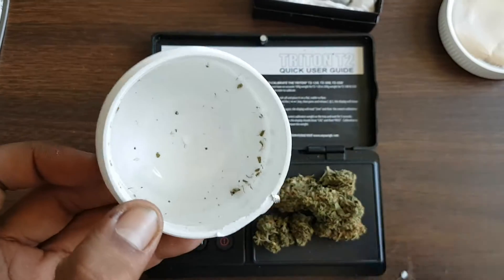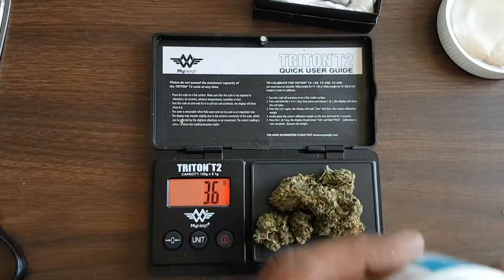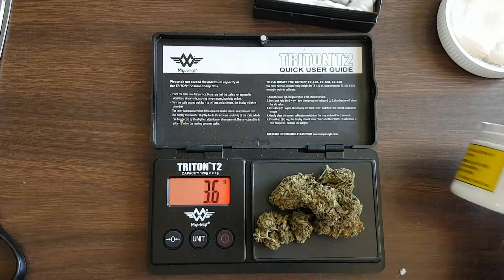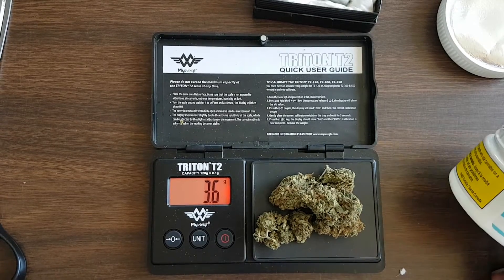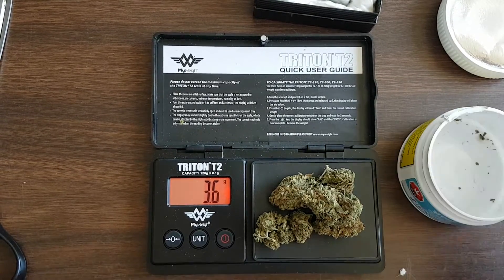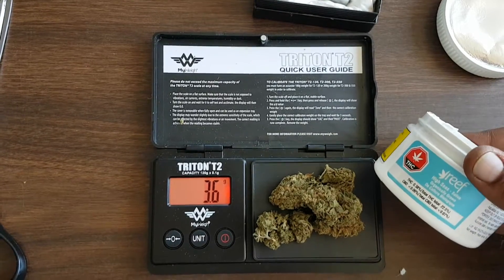Everything comes out — and when I say everything, I took all the buds out and that is everything that is in the container. Always a nice sight — no shake or anything involved. It hits 3.6. There's no wavering, no questions about it — that is a 3.6. Reef is one of the ones that are following the trend to do it properly in my opinion.